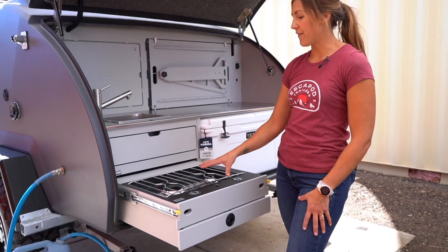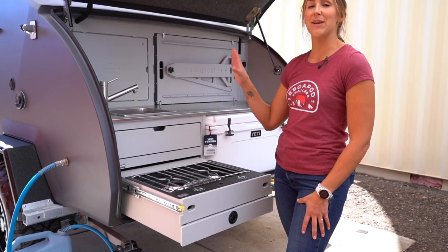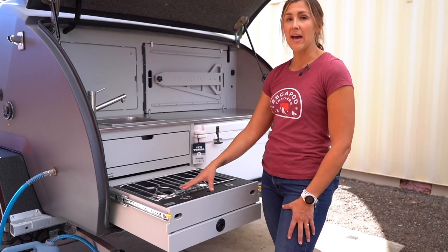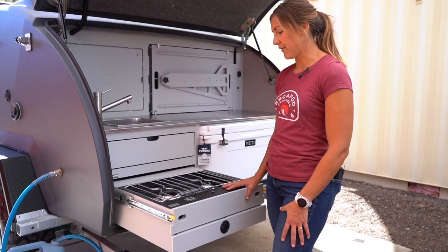Just like the water heater, in order to have flame at your stove, you have to make sure that you have opened up the propane tank. And from there, everything else is operational directly from the stove itself.